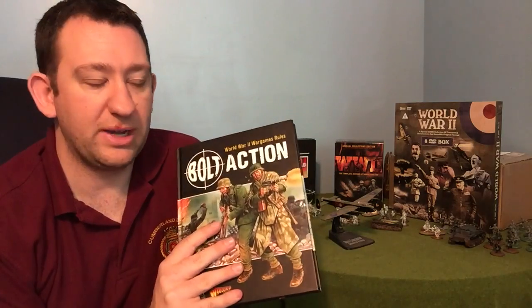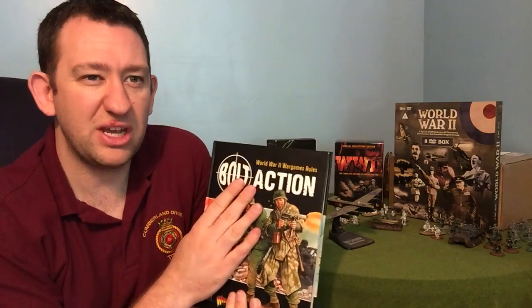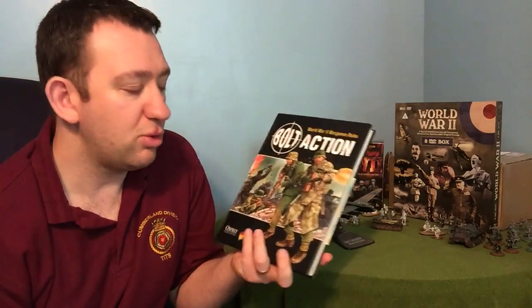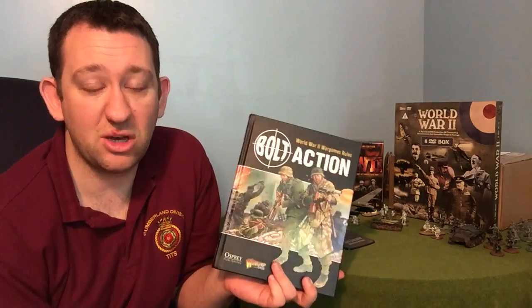One of the really nice things I like about Bolt Action and these rules in particular is that there's a degree of openness to them. You might read a rule and it might be clear to one person but mean something slightly different to somebody else. You might know a little bit about artillery and read a rule one way, compared to somebody who doesn't know anything about artillery. So it allows you to have house rules — if you don't quite agree with something, the book says change it, play something that works with your way of thinking. Bolt Action really is a very versatile but very simple game.